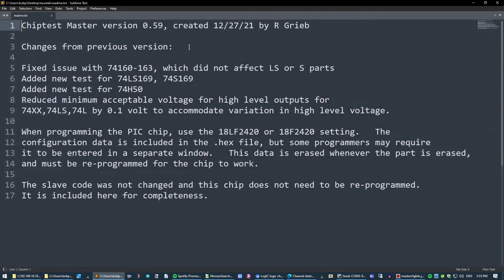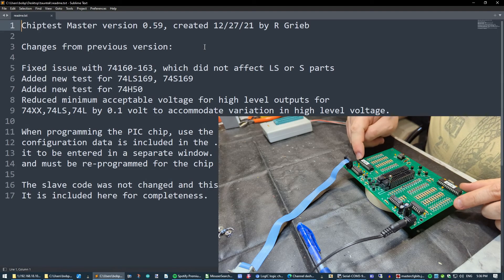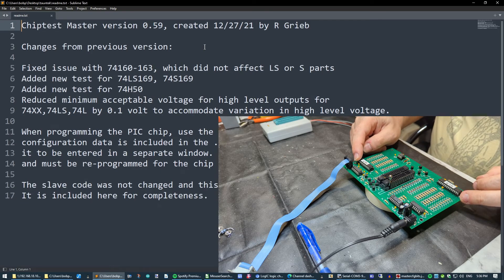Looking at the README file: we're looking at code version 0.59 from the 27th of December last year — a couple of fixes, a couple of new tests, some voltage tweaks. There's a note that we might need to set the configuration settings going onto the microcontroller manually; apparently it's included in the hex file but some programmers require it entered separately. Also notably, the code for the slave microcontroller wasn't changed, so we don't need to reprogram that one.